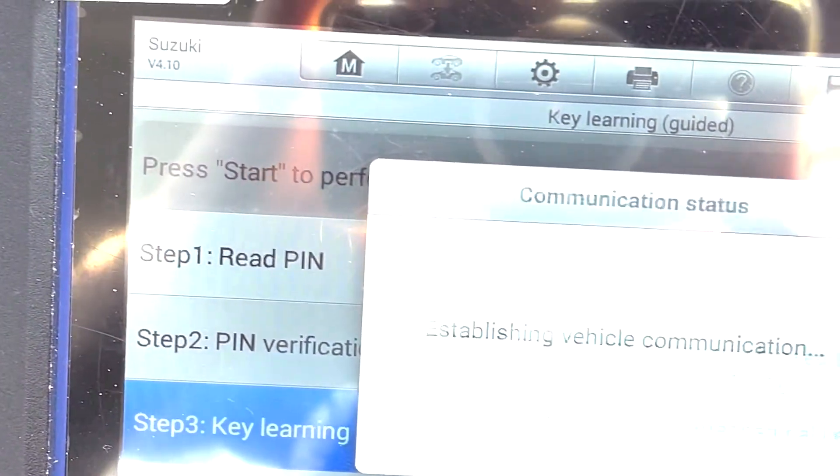So I say yes, and then I do the same again — Suzuki badge up against the start button. You can hear the beeps. Second key is now in.